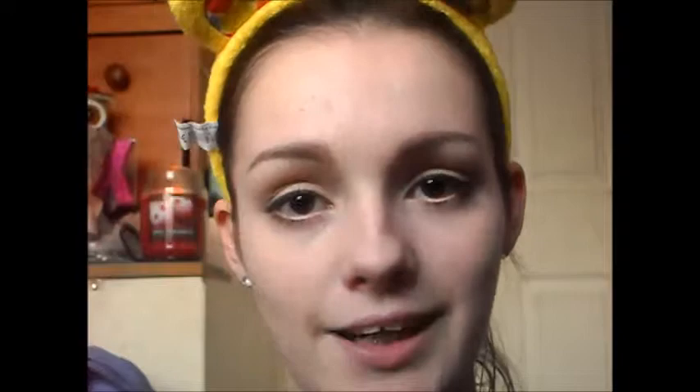For the cheeks, we'll go for something a little bit subtle. I've been using this blush a lot in my last tutorials — I apologise. This is shade 5 from MUA, so I'm just going to apply that to my cheeks.